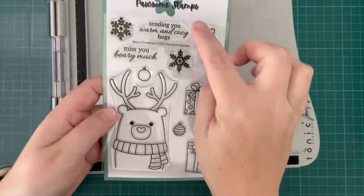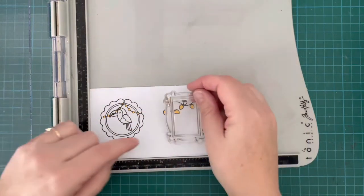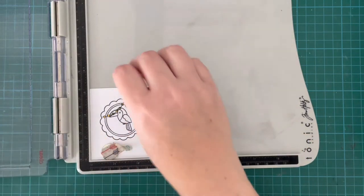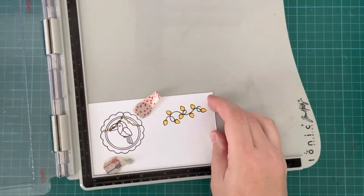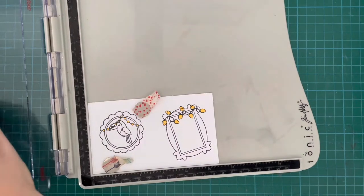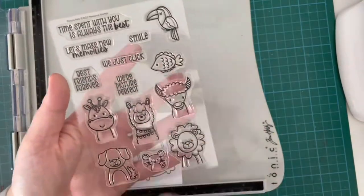I'm stamping this out with some Copic friendly ink because I'm going to be using my Copics today. Here I've done the same thing with the string of lights from that Berry Christmas stamp set — I've stamped out the string of lights, cut out all the lights, and used just some full-stick post-it note to create a mask. Now I'm stamping this kind of rectangle frame on top of that, at a bit of an angle because I wanted the lights to be kind of on top of the frame, stamping it out a couple of times using my Copic friendly ink.